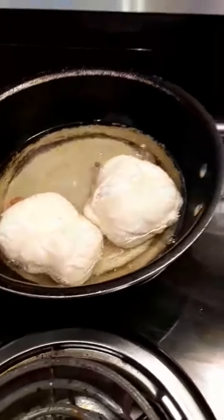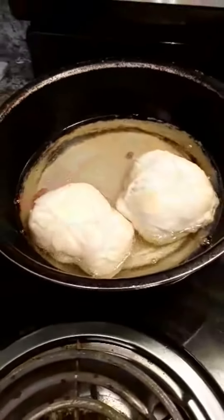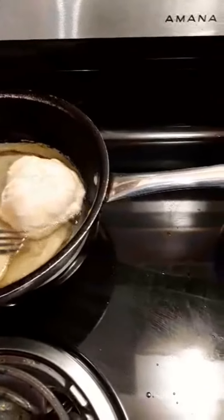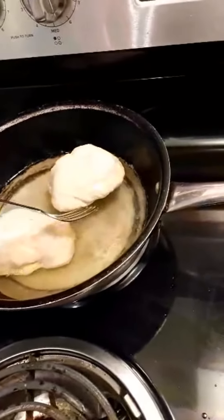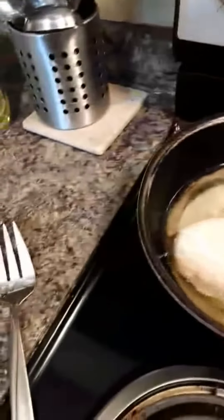I'll flip them soon. Usually I can see a little line going around the bannock as it's frying — that's how I know when it's ready to be flipped. This one is not ready yet, but they're going to be ready pretty soon. You can see the color at the bottom, but I'm going to check it.